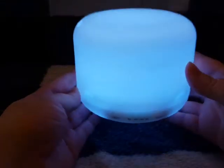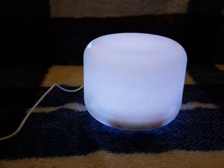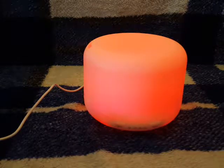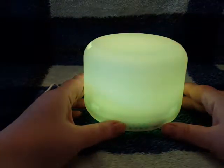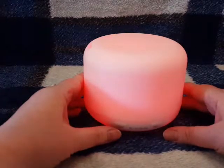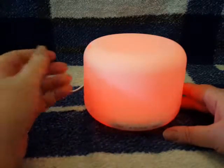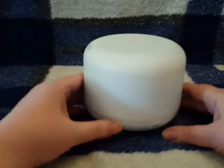Starting with the light: one click turns it on and it fades through the different colors available. When it gets to a color you like, hit the light button again and it'll stay on that color. Each color has two brightness settings — high and low. Click once for low, click again for high.